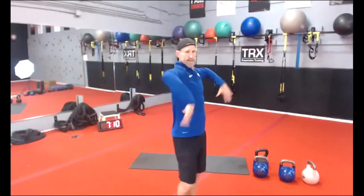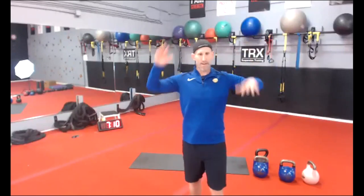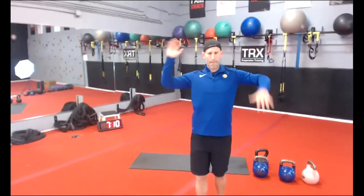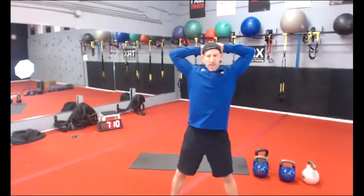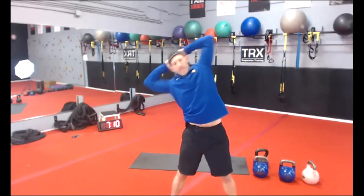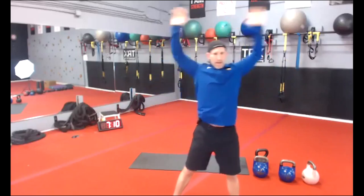Let's do some scarecrows — heart rate should still be up. Go right, left, right, left. Keep going, come on, opposite arm. Hands up, squeeze those shoulder blades, side bend, belly drawn in a little bit now. Open it up.